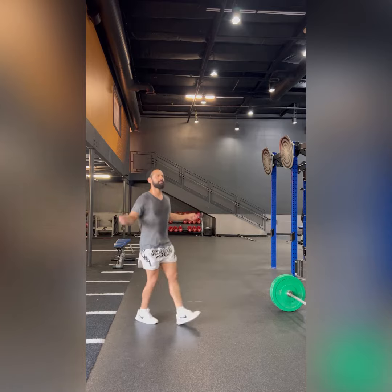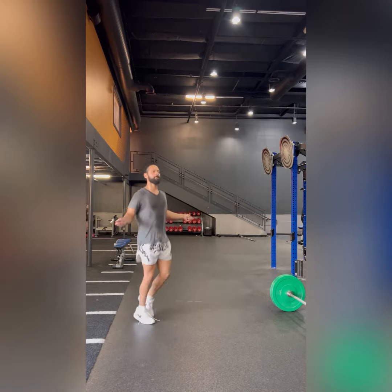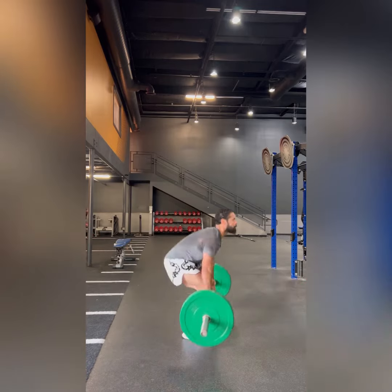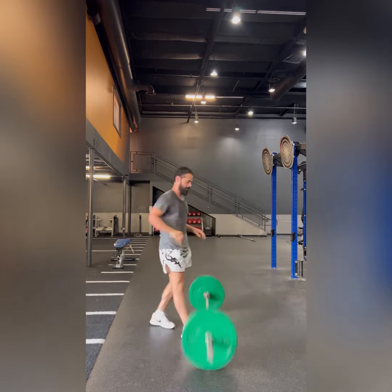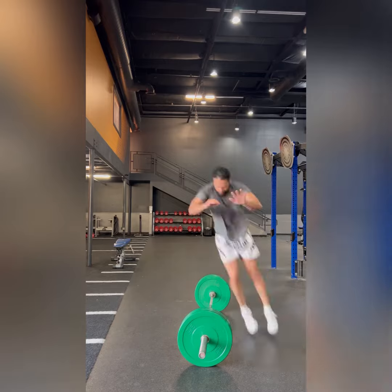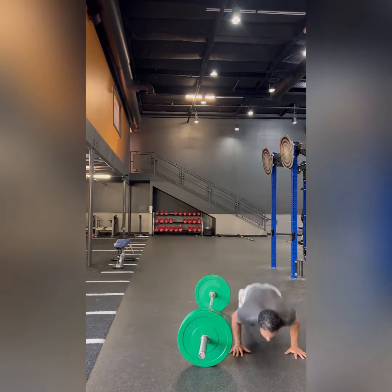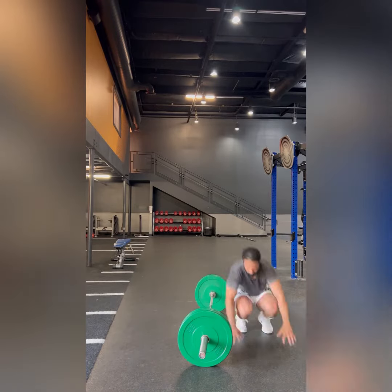It definitely improves your overall conditioning, and it just switches your training up. I obviously train differently, but I enjoy getting in a quick workout. In these videos, I'm showing you the cross-training where the main goal is to work with the barbell, work the jump ropes, and work on this high-intensity.